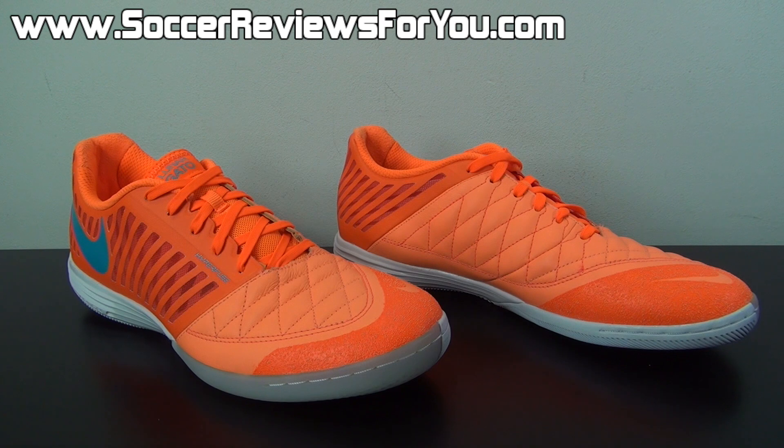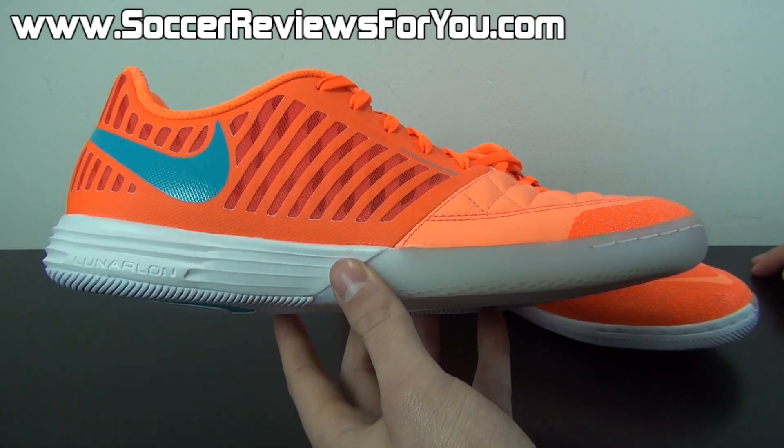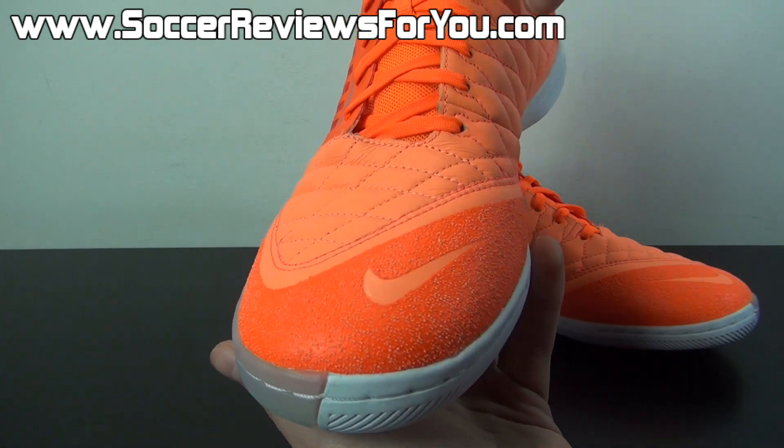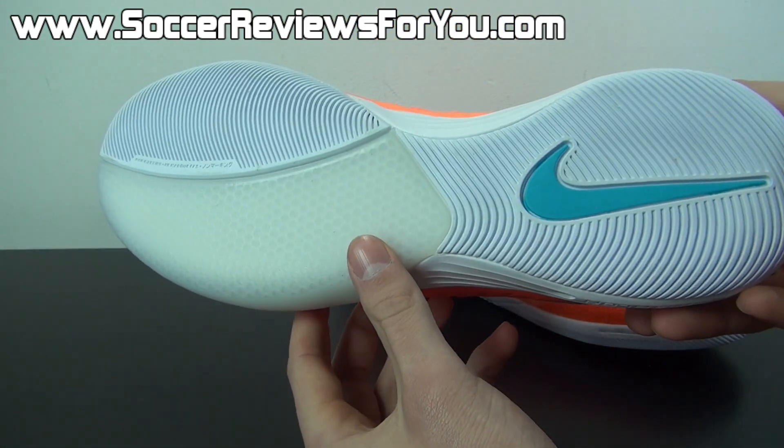As far as the overall performance goes, if you'd like more information be sure to check out the full written review on my website SoccerReviews4U.com, linked down below in the description. On that same page you're also going to find Buy It Now links with the best prices online, including exclusive SR4U coupon codes to get these at a discounted price if you're interested in ordering a pair for yourself.